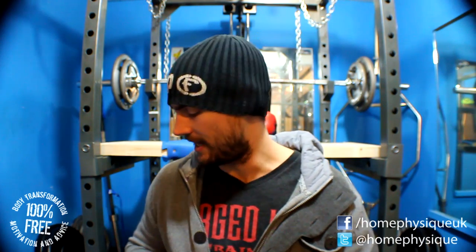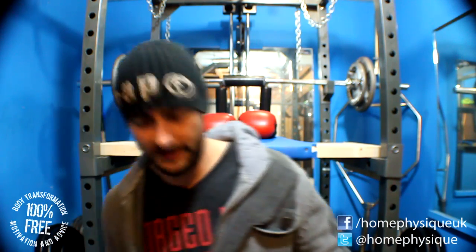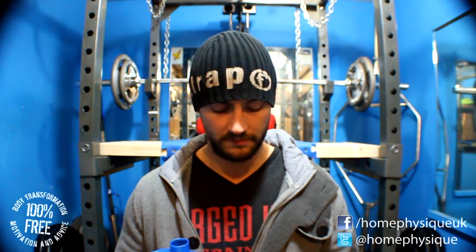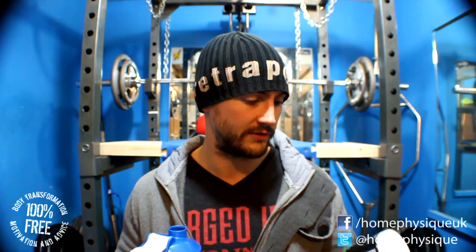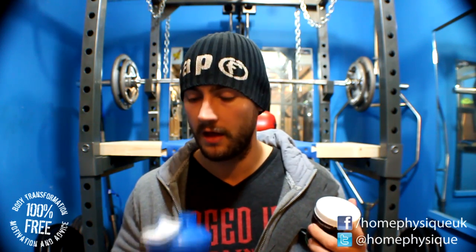If you like sour lemon and lime stuff you'll probably like it, but it's a bit sour for me if I'm honest. We're going to base the review on what it claims to do on the packet, which is energy and focus. It doesn't say anything about promoting a pump, so that's what we'll be looking at.